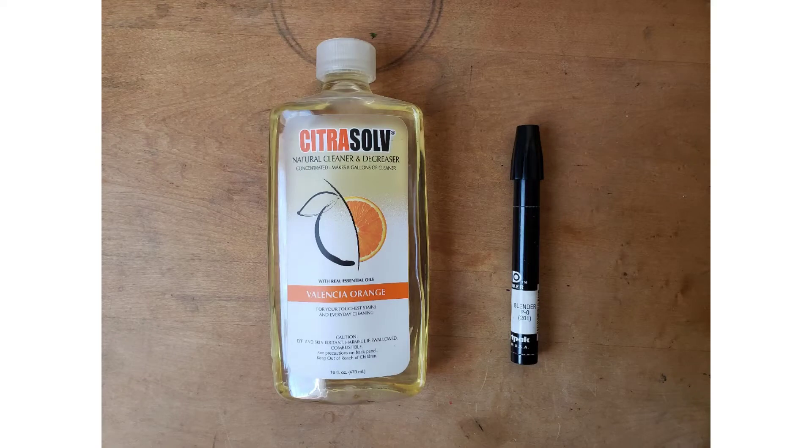You can do the transfer using Citrusolve, but the blending marker is my preference because it limits the amount of fluid making contact with the paper. The only downside is how little fluid is inside the pen, although they can be refilled. All of these chemicals are toxic and volatile and should be used with proper ventilation.